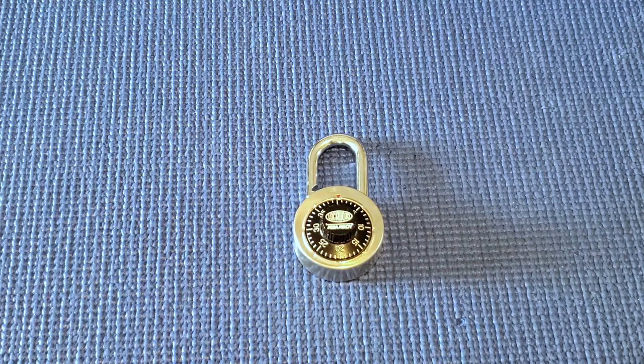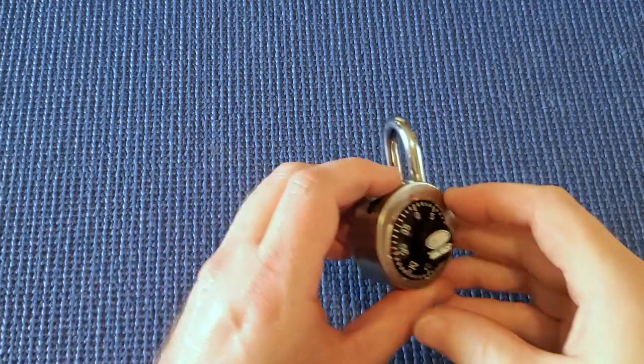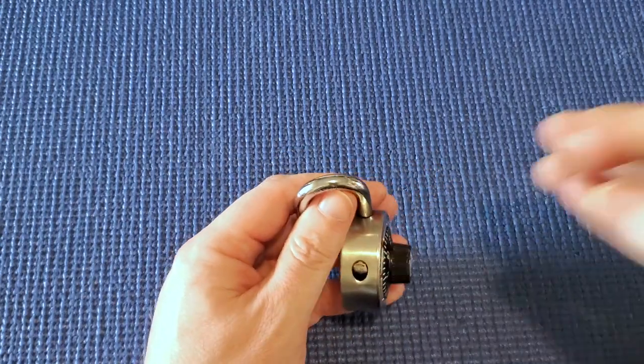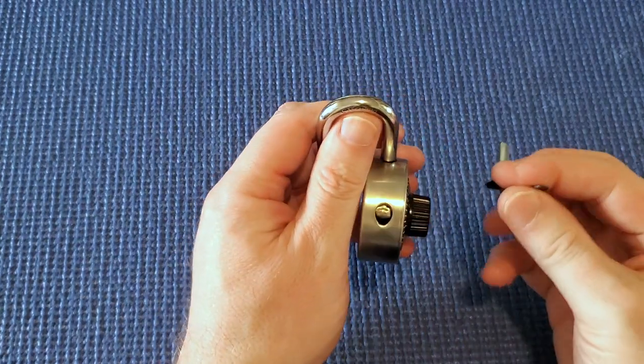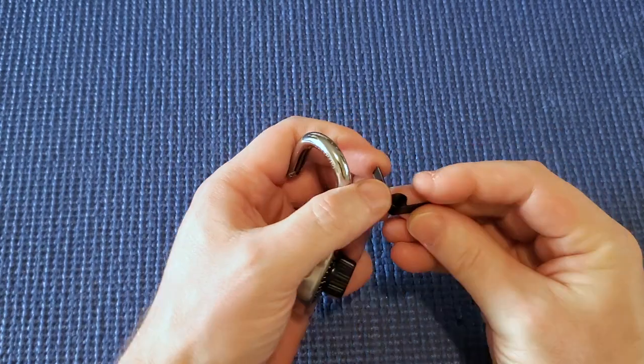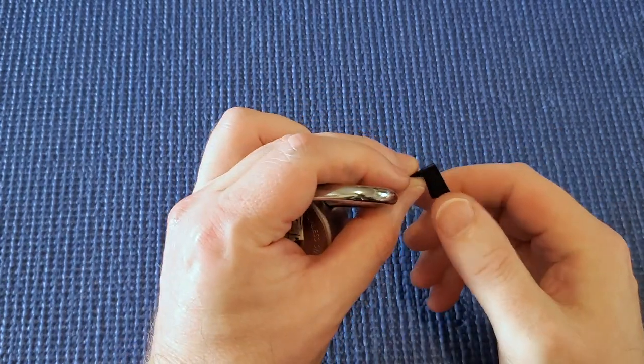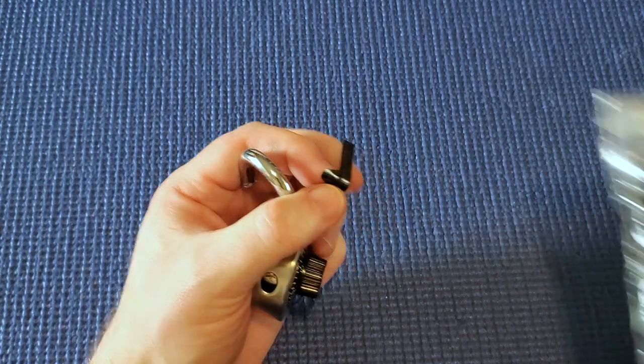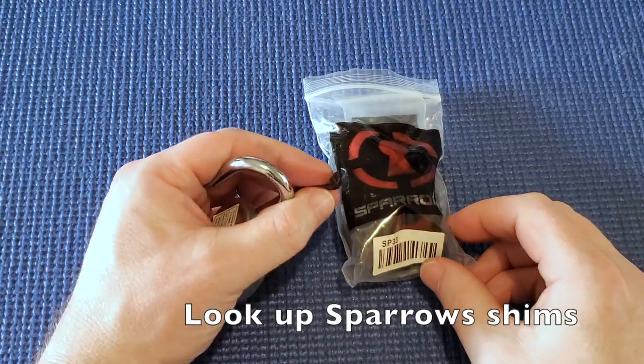Heya! I've got a Lockwood S Abloy dial combination lock here and what I'm going to show you today is shimming this open. To do this you will need to get some proper shims — proper locksmith shims like these ones from Sparrows.